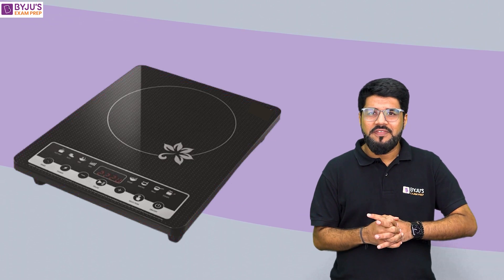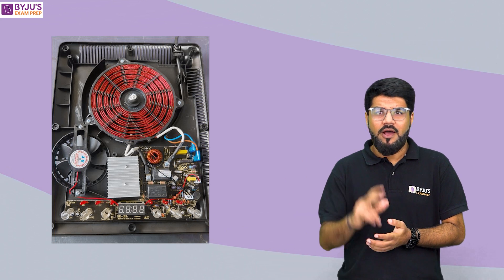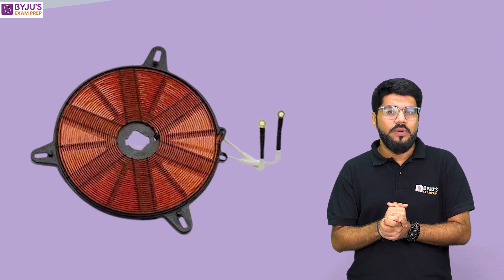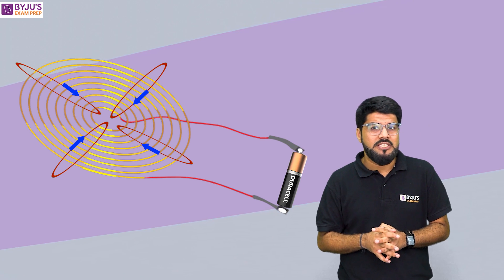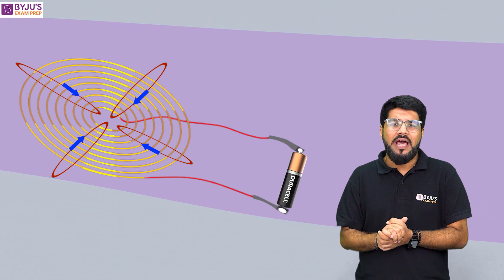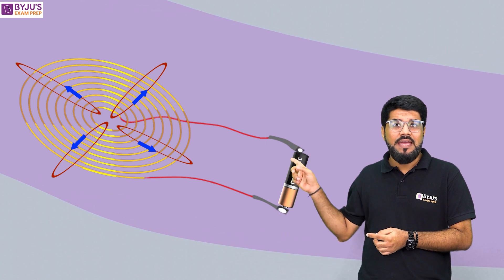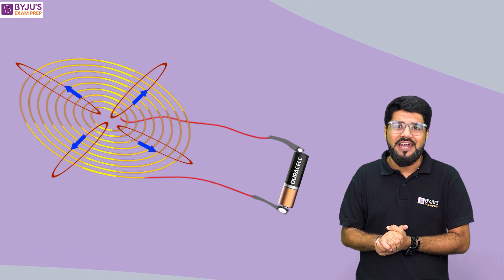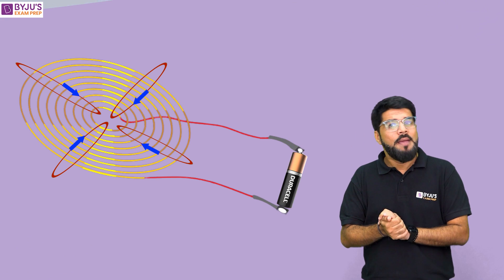Let's have a look at the internal structure of the induction cooker as well. If I remove the top ceramic plate, this is how the internal diagram looks. For this video, there are two important things: one is the coil and another is the oscillator circuit that is supplying the alternating current to it. To understand the oscillator circuit - suppose a battery is connected to the two ends of the copper coil and I keep changing the polarity of the battery. That means I am changing the direction of current every time, and because of this changing direction of current, there will be a pulsating magnetic field.